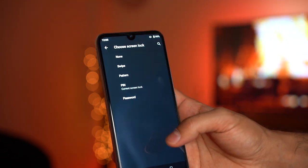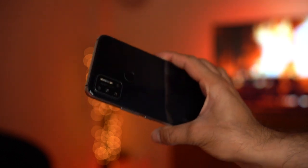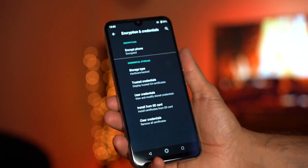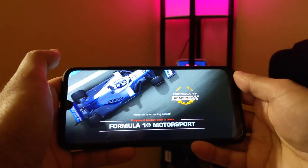You have a few options to unlock your phone: the standard swipe, pattern, and PIN number. You can also add a password, or use the fingerprint scanner at the back as I've done. It also comes with face unlock, so pretty much every way you can unlock a phone, this one does.